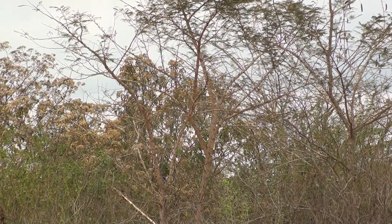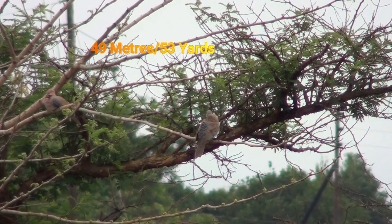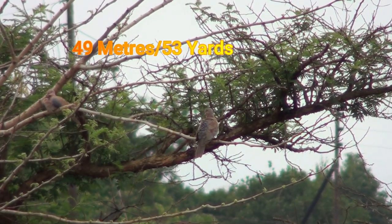What range is this? 49 meters. 49 meters.